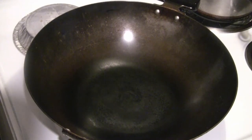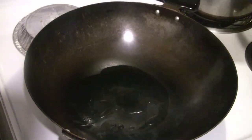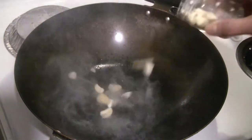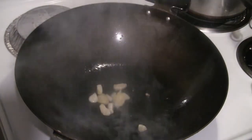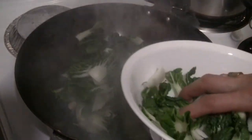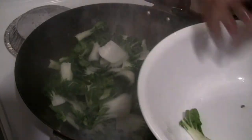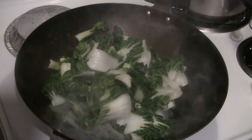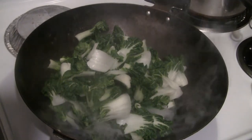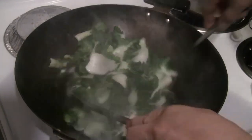I've got the wok preheated at medium to medium-high. I'm going to put about three tablespoons of cooking oil in, then about a tablespoon of chopped ginger and garlic. Next, just put in the bok choy. You can use other vegetables — Shanghai bok choy, gai lan, Chinese broccoli, or whatever you like. Get a good wok hay going in the veggies.